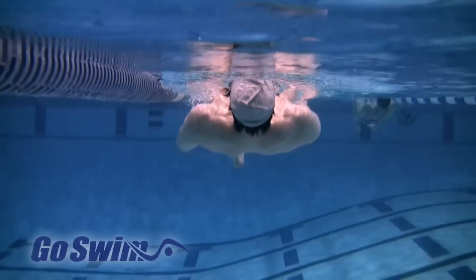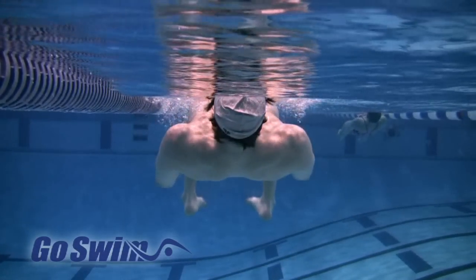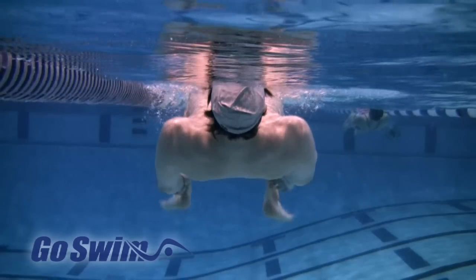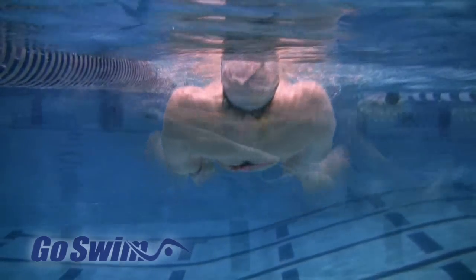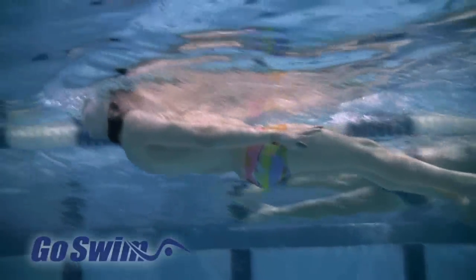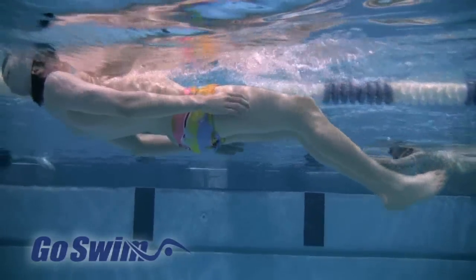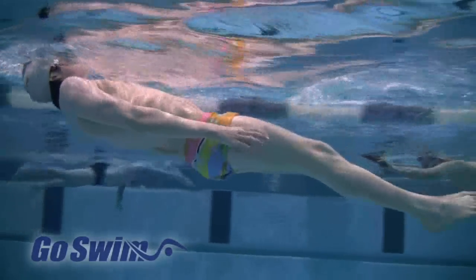Taking this one step farther, watch how they hold their feet together during the recovery. The feet stay together and hidden until the last possible moment, and then the ankles turn out. Watch how their ankles not only turn out, but also how their heels come up and nearly touch the fingertips. This means the swimmers are grabbing as much water as possible for the kick.